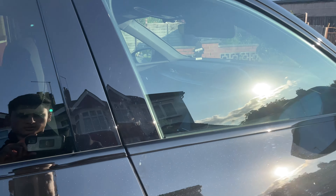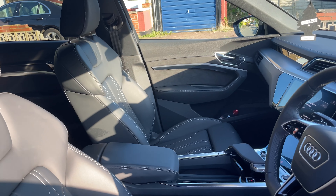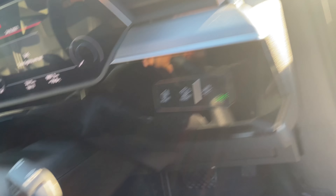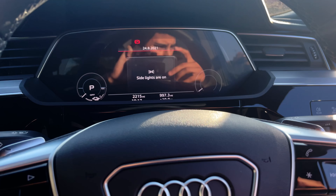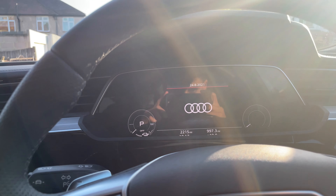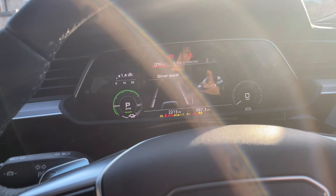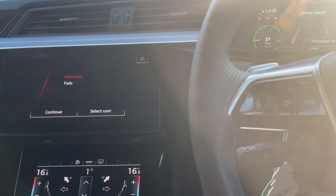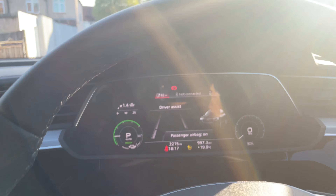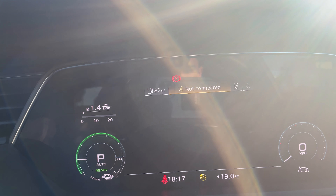So if we step inside, as you'd expect, classic German Audi build quality. You get the S logos down here. You step in and close the door. We've got this beautiful digital dash up here. Let's just turn on the car — obviously there's not going to be any sound because it's fully electric. You get a nice welcoming screen inside. And as you can see, we've got the full digital display up here.